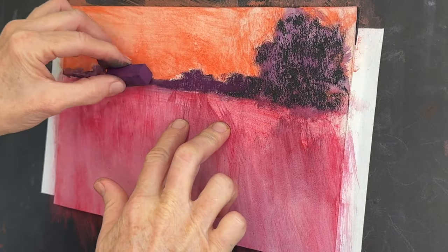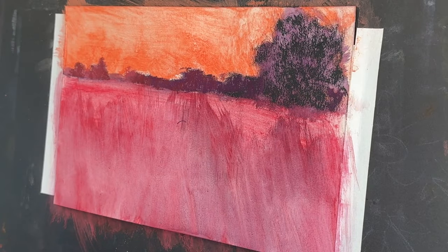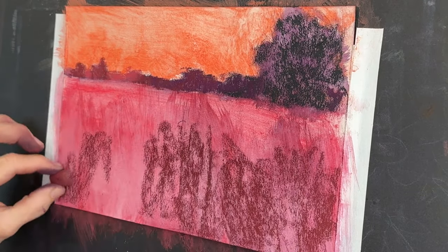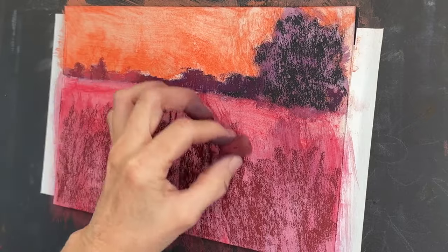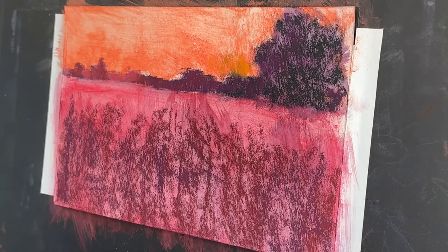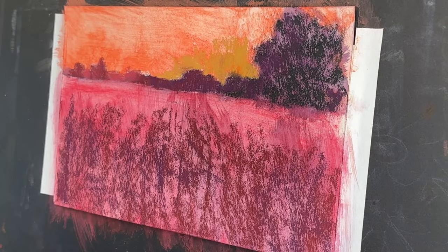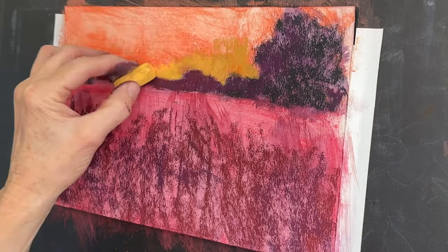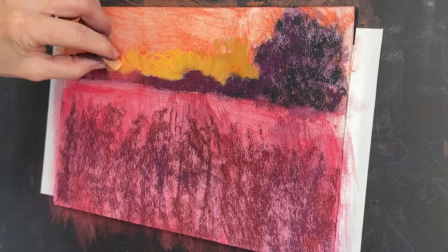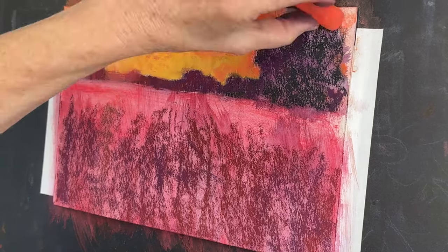Now it's time to apply pastel. I've got a great value study that's going to act as my guide and roadmap to complete this painting. You could use various color palettes for this three-value underpainting, but I typically love an underpainting of warm colors, especially for a landscape with a lot of greens and blues — because these warm colors act as a complement to the greens and blues we'll see in the grass and sky.